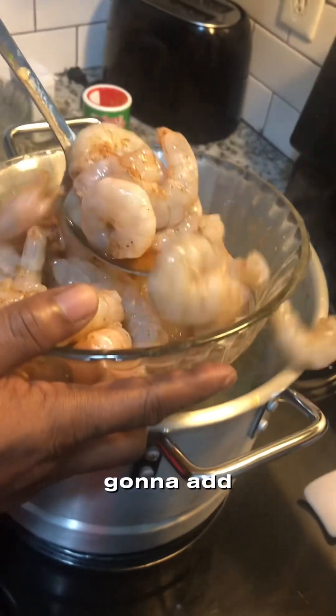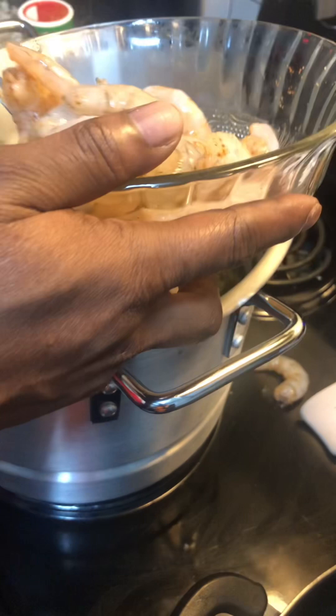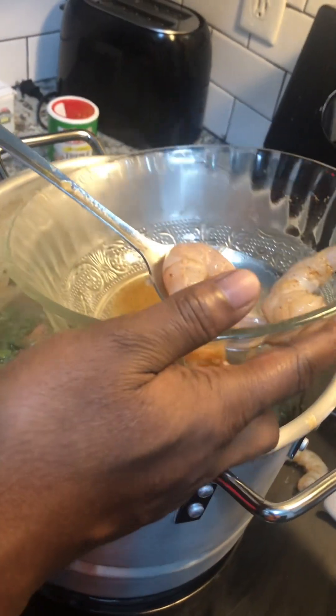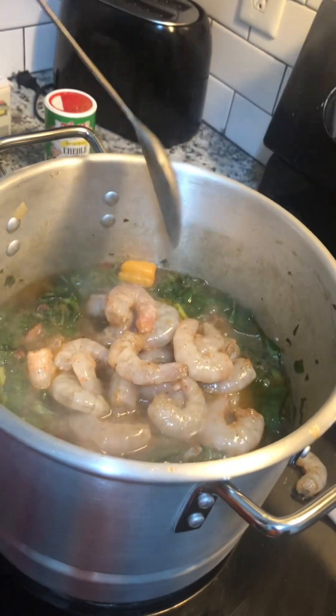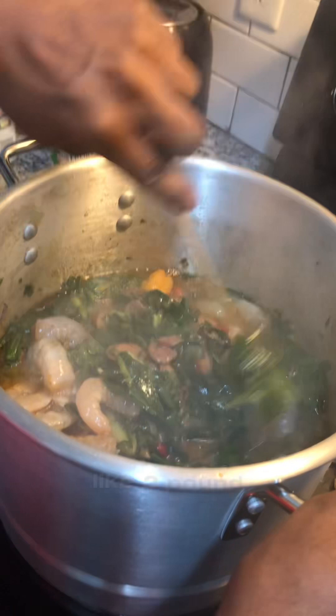We're gonna add our shrimp that I already seasoned. You're gonna add your seasoning to your liking. That was about two pounds of shrimp.